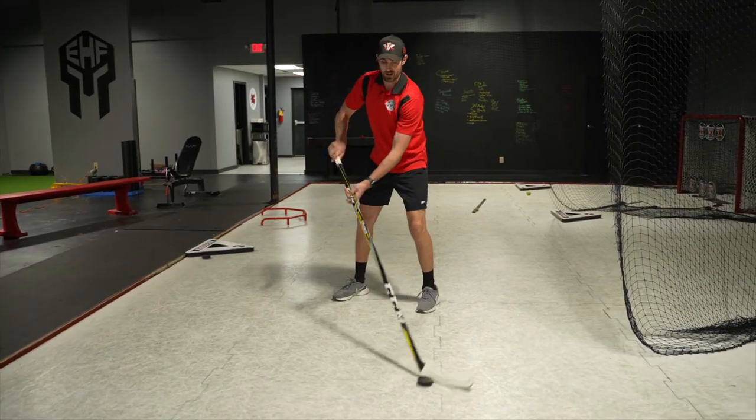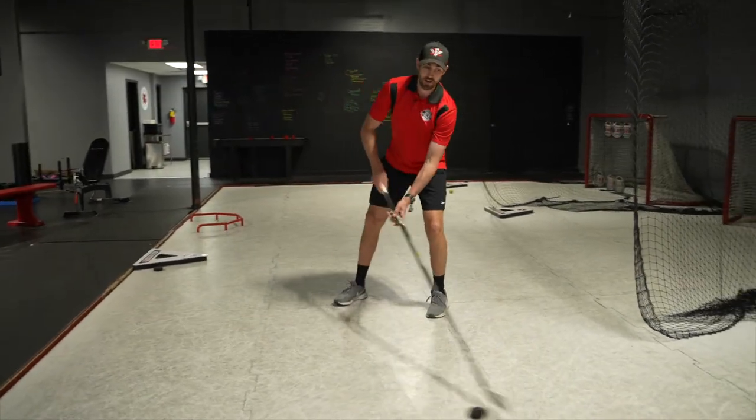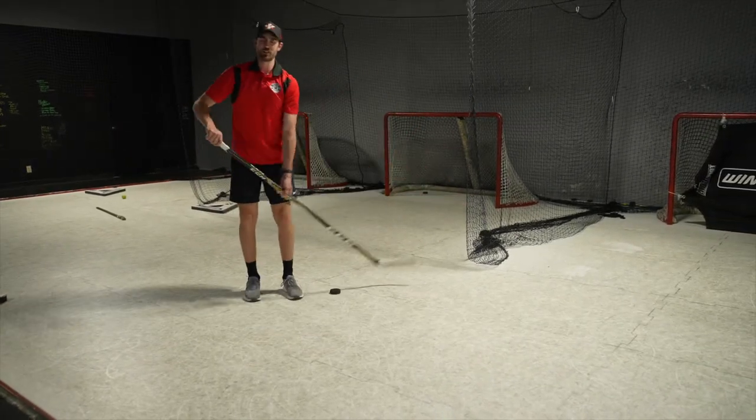And if you notice, even there, my hip comes around and I can protect that puck if I want to go that way. So hands are out, I'm pulling this puck to that leg, and then if I have my skates on, just pushing it right back to where it started.